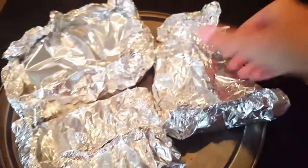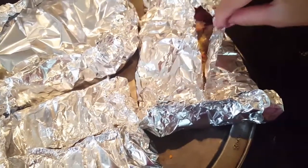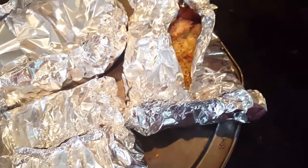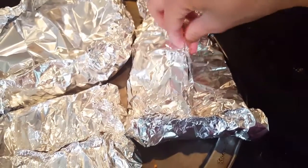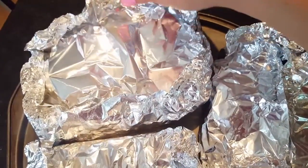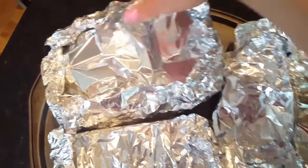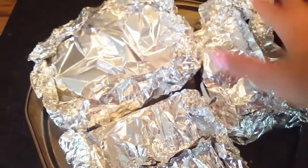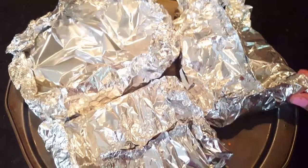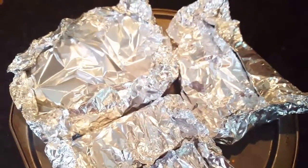Then you can cover up these goodies — our fish — and just close them up. We're gonna bake this at 375°F for about 30 minutes. That's the way I like it. Check it after 20 minutes to see how you like them done.